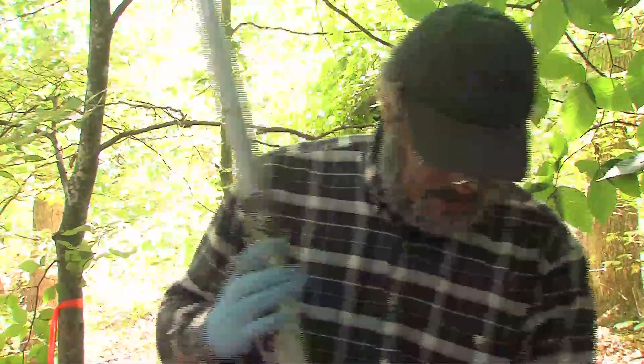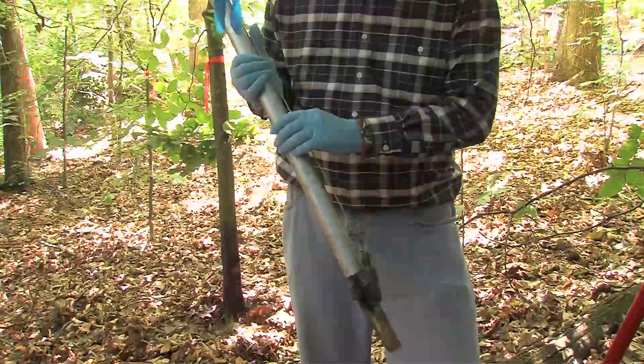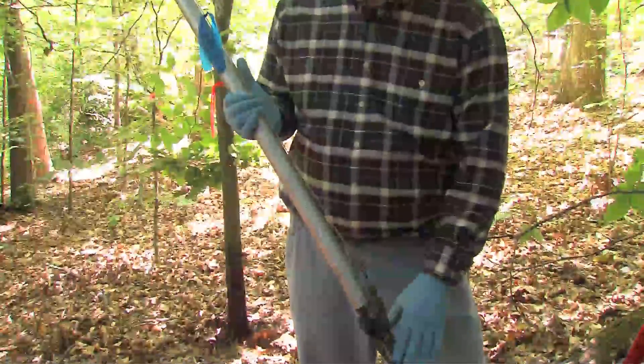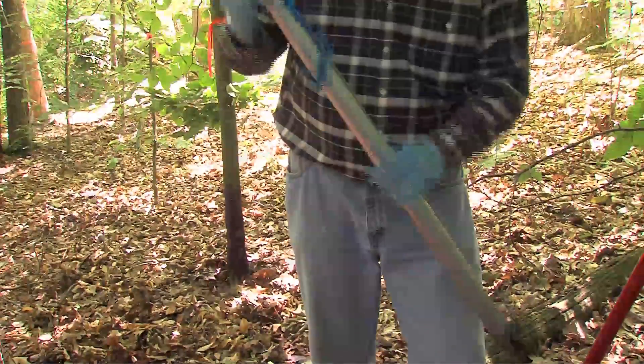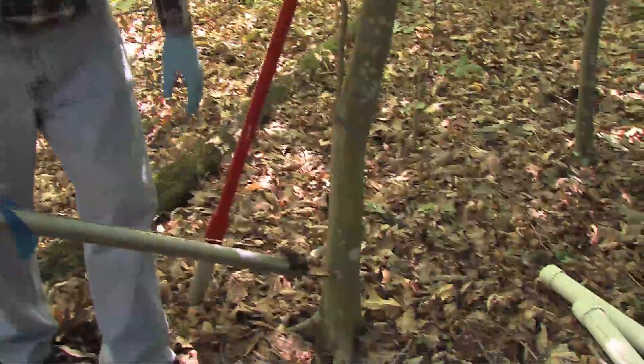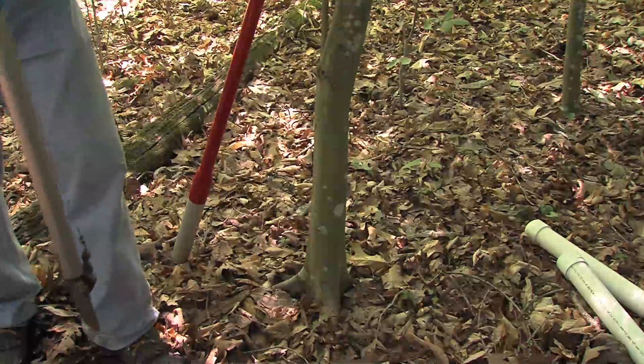Another tool used to apply herbicides to trees is called a tree injector, and these were commonly used in the past and are widely available. There are a number of different types. This one is called a kranko. It has a blade at the bottom, and the handle or tube itself contains the herbicide. A pump mechanism squirts the herbicide out on top of the blade, and you simply stick the tree injector into the tree like a hatchet and squirt the herbicide into that slit.